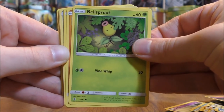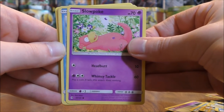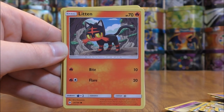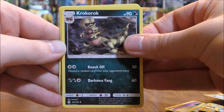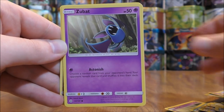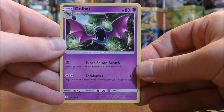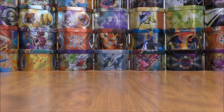Bellsprout, Pangoro, Litwick, Slowpoke, Wishiwashi, Torkoal, Litten, Yungoos, Krokorok, Pelipper, Snubbull, Zubat, Inkay, and then Golbat. So a couple of cooler original series cards out of those, but not much overall.